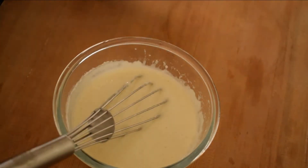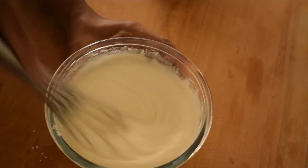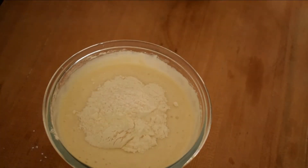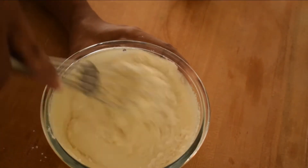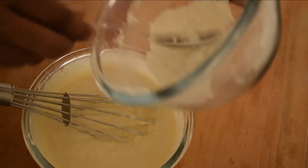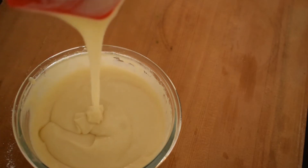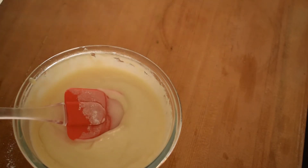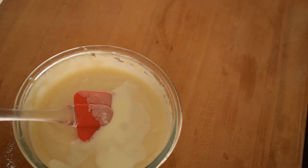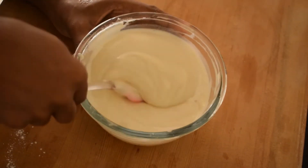Mix everything together. The consistency is very thick, so I will add 4 tablespoons of milk to adjust it. Mix a little more and add another 3 tablespoons of milk, then 1 more tablespoon to get the right consistency.